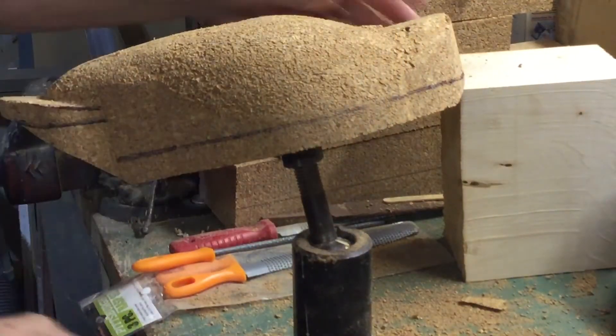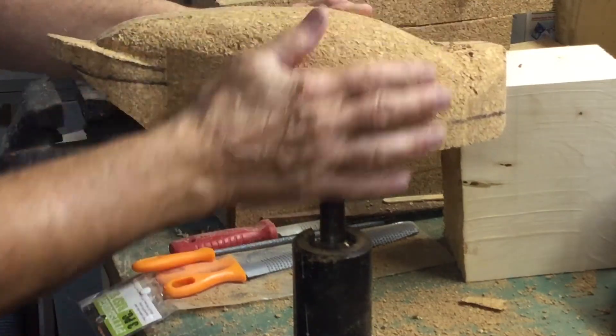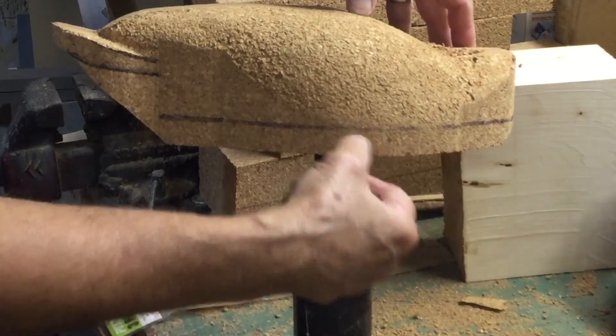That's just so I can see what my rounding looks like. That's a nice soft round from point A down to point B.